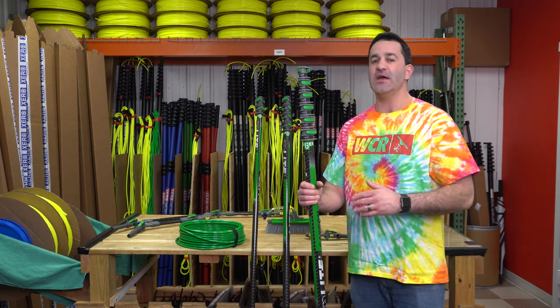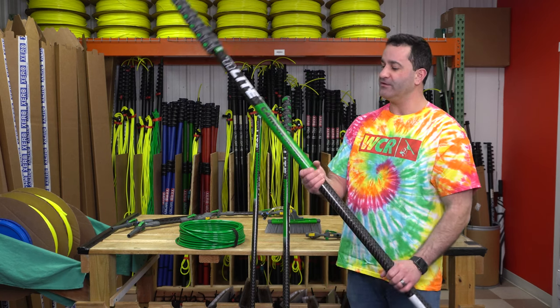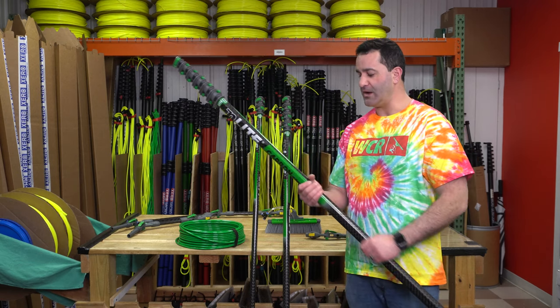Now what does carbon composite mean? It's essentially a hybrid water fed pole. It is a fiberglass pole with a carbon fiber wrap around it to give it rigidity and to help cut down on some of the weight. So overall this is a very rigid pole for being a hybrid.